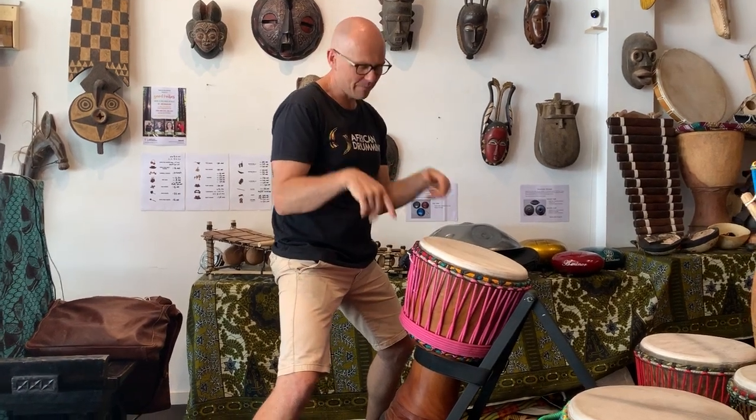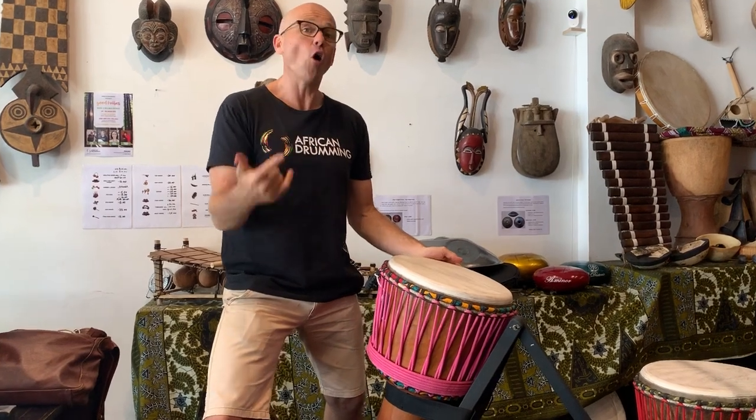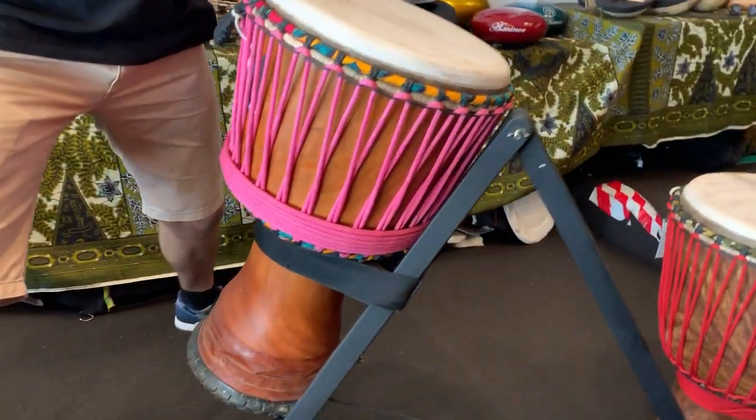Howdy guys, it's drum of the month time. Today it's this beautiful Lengue drum from Guinea. I love it because it's got great symmetry, it's 13 and a half inches, and it's not too tall so it's a nice height for a medium-sized person.